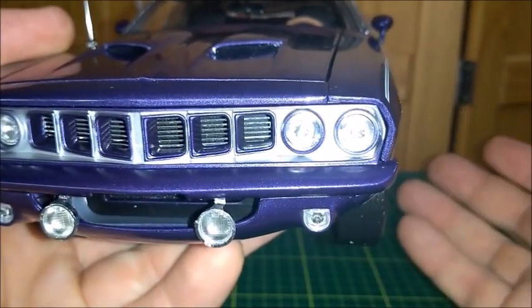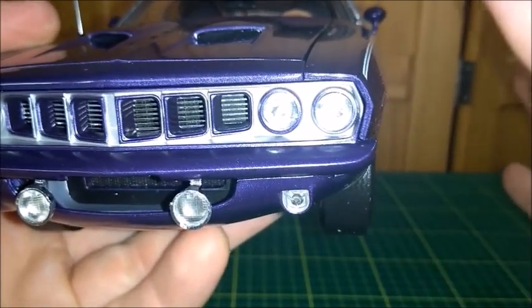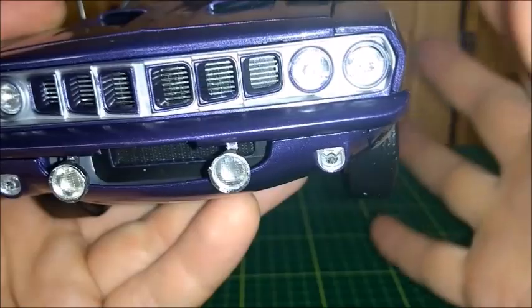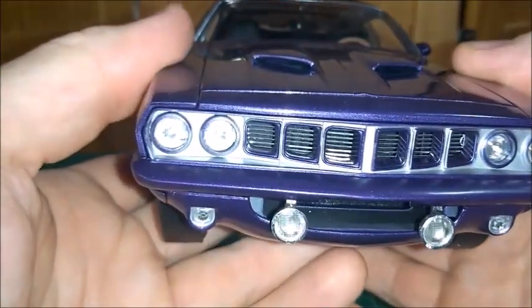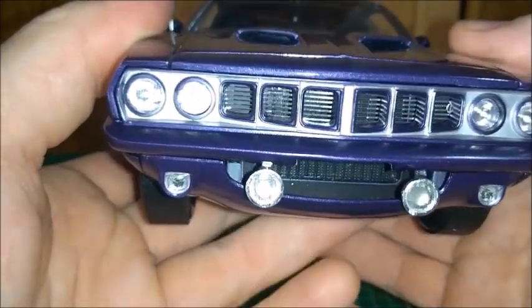By the way, from 1970 to 1974 the Barracuda hasn't changed much. Essentially the car was about the same, just having some engine changes, of course, because of legislation.